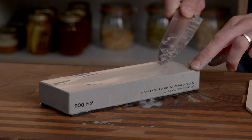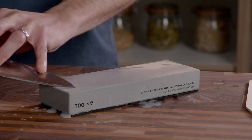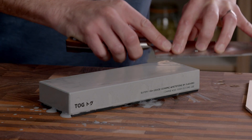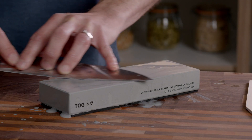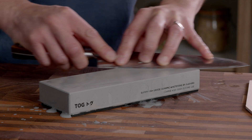Towards the end of the process I tend to switch to another method I call the pull method, which is when you pull the entire length of the knife over the stone. Put the stone at an angle on the bench. This method creates a completely even finish along the whole cutting edge.